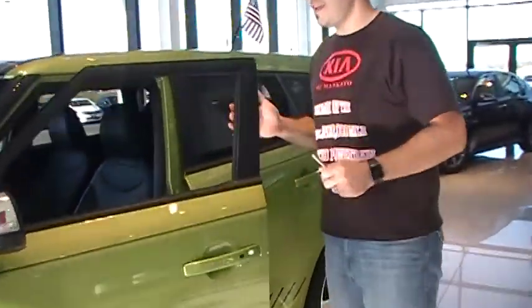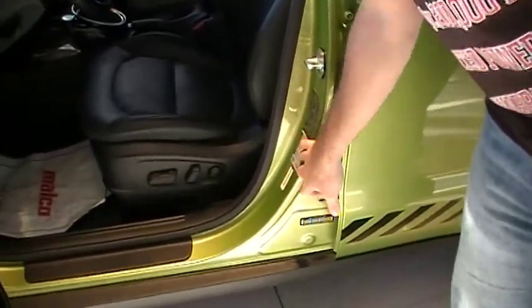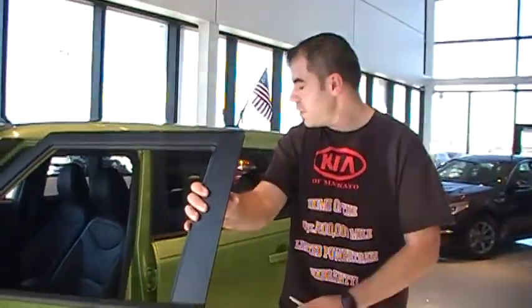Go ahead and open your driver's door. This is on a 2016 Kia Soul and there's going to be a sticker right here. This specific model requires 33 psi in the front and rear tires. Again, each car is going to be different, so you want to check the sticker first.